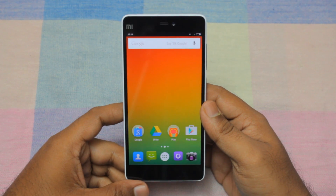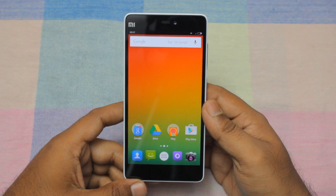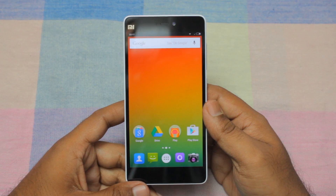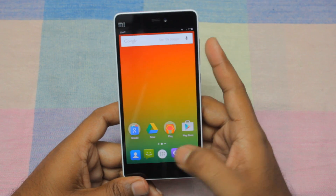Hey guys, this is VicKate6M and today I am back with a new video on how to take a screenshot on your Xiaomi Mi4i. This I have purchased from Flipkart.com. This is available — the link is available in the description box.